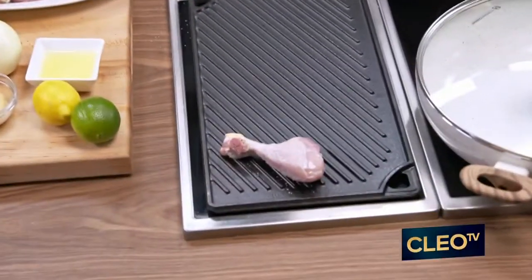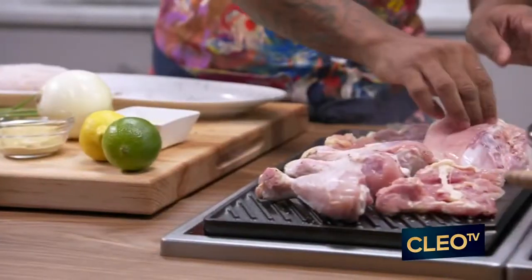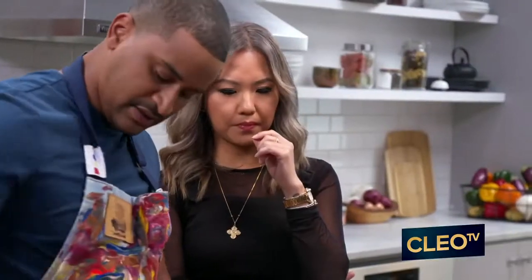We're going to throw this on the grill pan. So you grill it, and then you stew it afterwards. I like that, because then you get that nice charred flavor. A nice charred flavor — there's nothing like it.